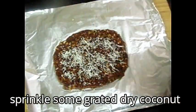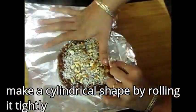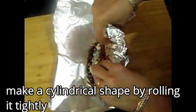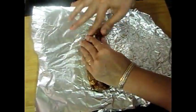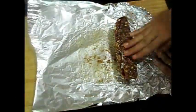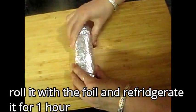Now I have some grated dry coconut — sprinkle it and spread it evenly. Then roll it up using the foil. Shape it tightly with the foil, pressing it firmly. Press on the corners as well. You can grease the aluminum foil and roll it on the corners so it holds its shape. Wrap it tightly and refrigerate.